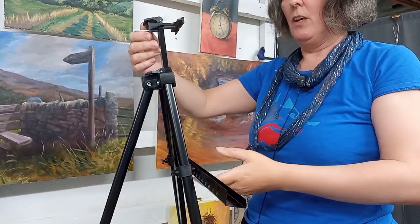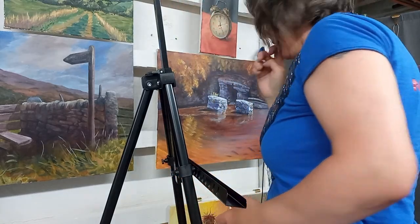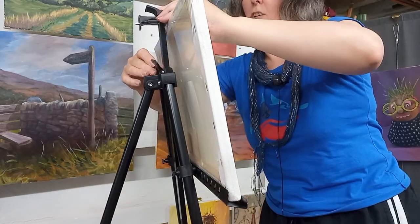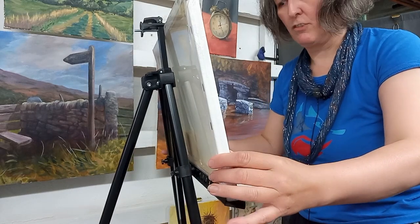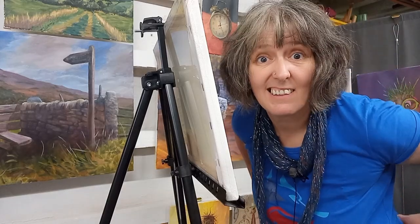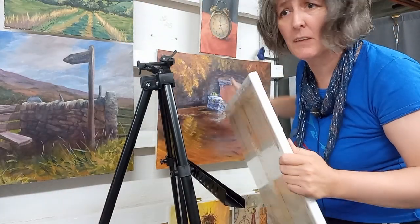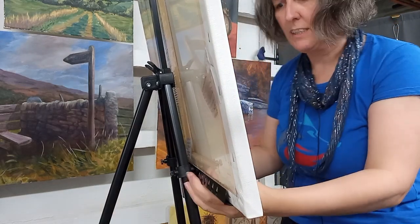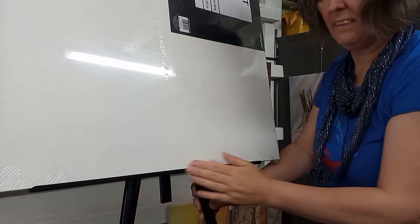If I stand up now and lift this up... let me just get the sort of size canvas that you'd take painting outside with you, maybe a bit bigger. I put it in, unlock that, lock that, lock that. That is really sturdy and I can do that standing up. Let's get a bigger one — a larger canvas, 51 by 61 centimetres. It sits on there really well, nice and sturdy.